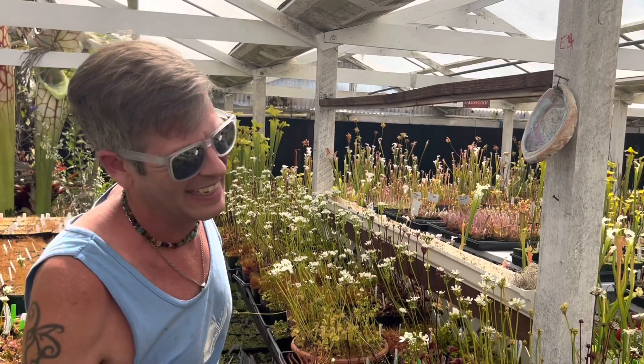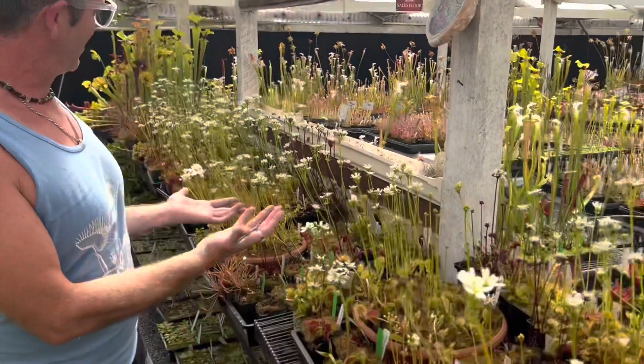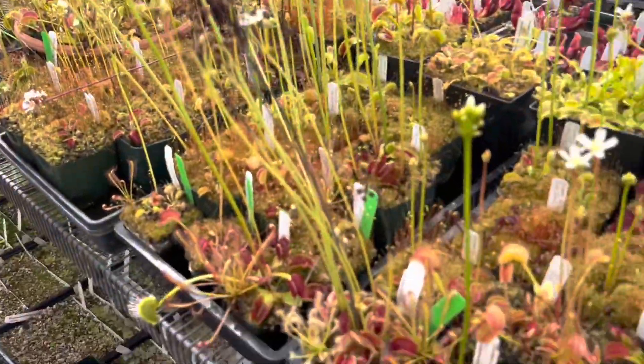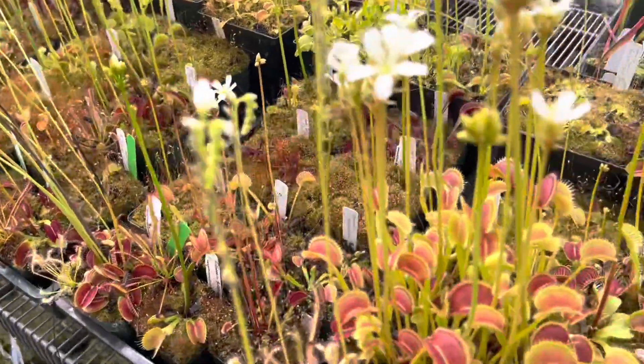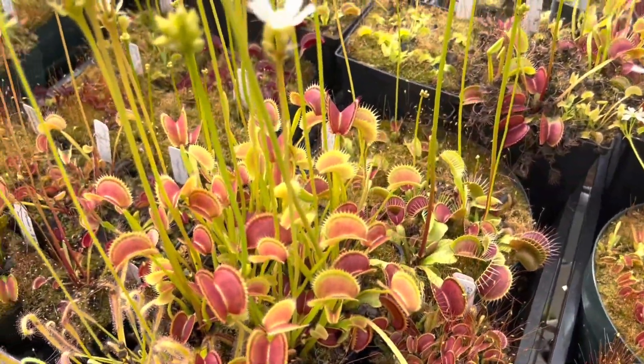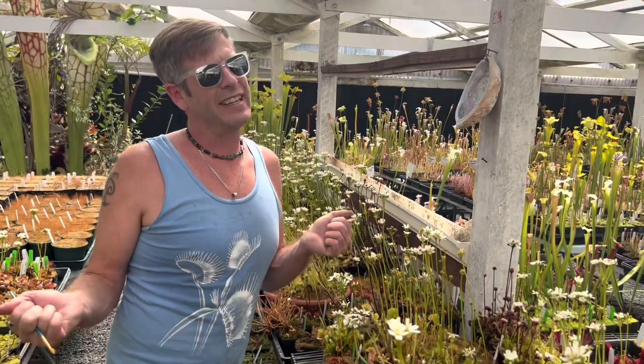As I always say, there are no blue Venus flytraps, so stop buying seeds for them. Anyway, I hope that inspires you guys to let a few of your Venus flytraps flower and make some seeds. You can also see what to do with those seeds in any of our seed sowing guides on our YouTube channel. Like and follow — have a great day!